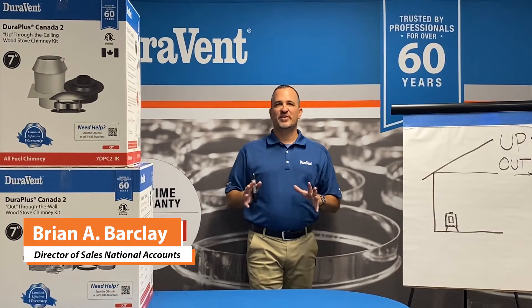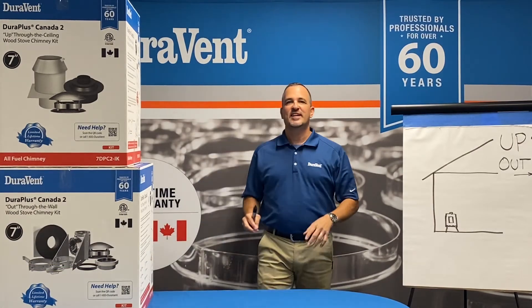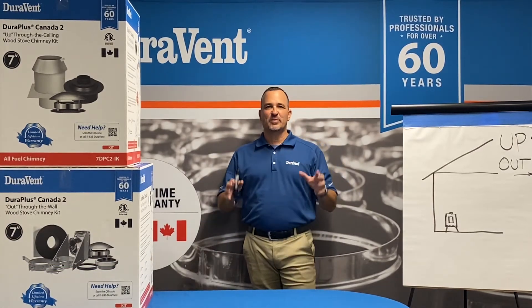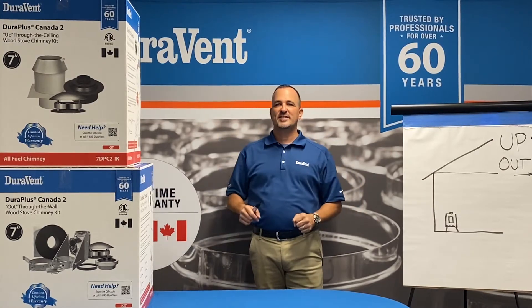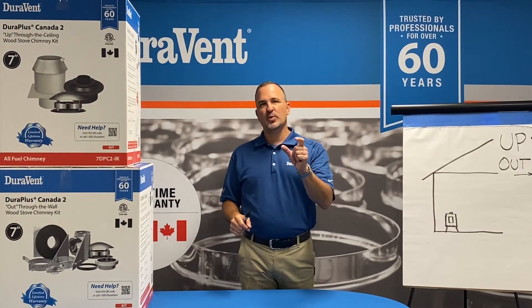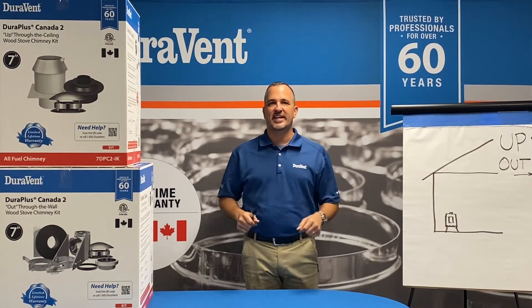Hello, I'm Brian Barclay, director of sales at DuraVent, leaders in venting innovation for over 60 years. Today I'd like to talk to you about a product that we've designed specifically for the Canadian market. We call it DuraPlus Canada 2. It has a two-inch wall of insulation, designed specifically for the Canadian market.